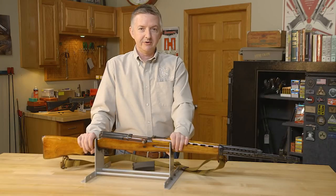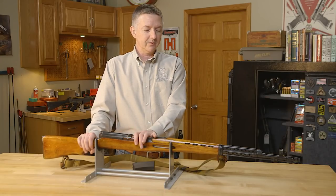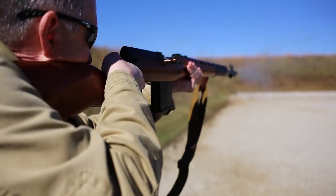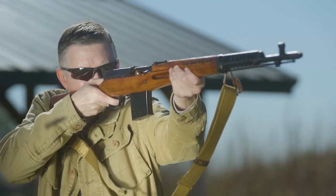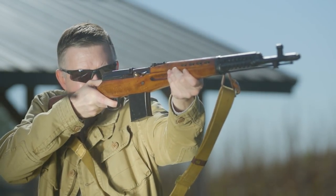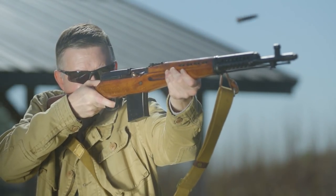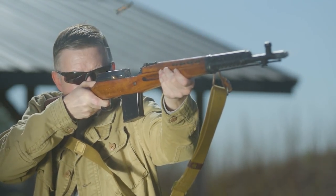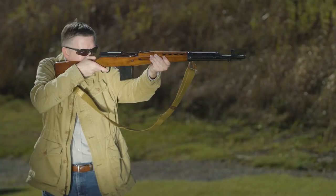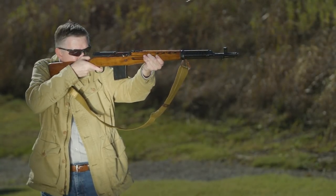I love shooting this gun. It's chambered in 7.62x54R — it's a full-power battle rifle and it's fun to shoot. The recoil is really light, mainly because of the six-chamber muzzle brake up here. There's a lot of history behind these, and especially this one right here — it's a 1940 model, right before the war started with Germany, and it's in really good shape. The bore is great.